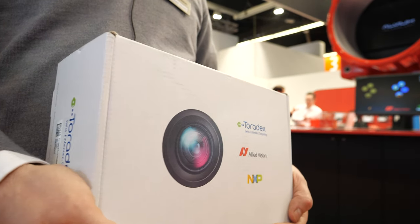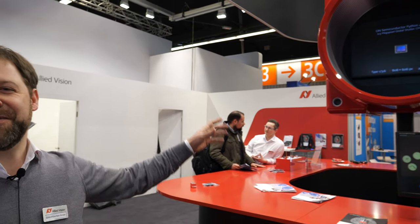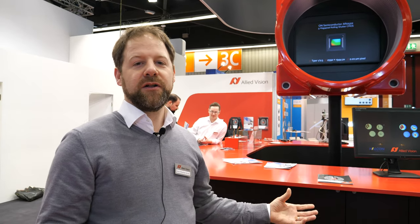We are very happy to partner with Toradex on this starter kit which we have just released and which is available. We work with Toradex by supporting their Apalis series and will expand it to other series in the future. We have our LVM camera series, which you can see in a big model here on the booth. By integrating just one driver in your BSP, you can support all the camera models available with LVM — currently around 15 different camera models.